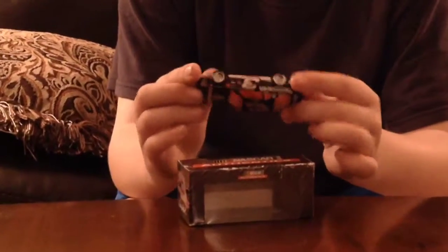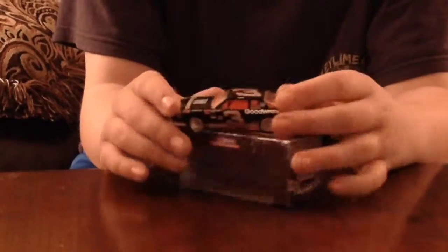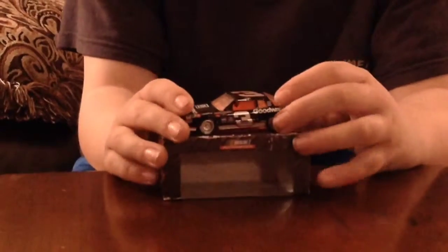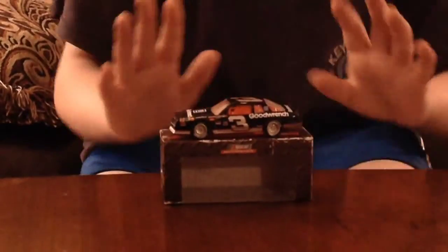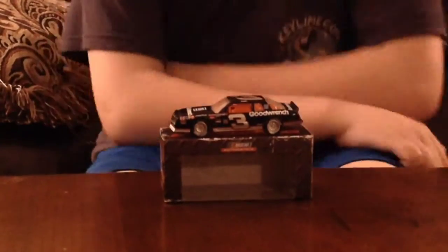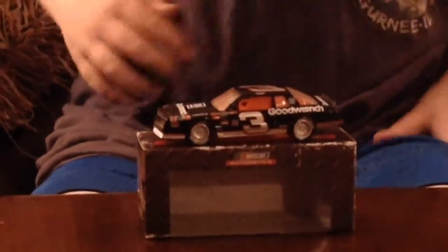More than 20 plus years ago. So if you don't know who Dale Earnhardt was, he is Dale Earnhardt Jr.'s father, and he won seven championships driving the number three for Richard Childress Racing. This is a really nice piece of die cast.